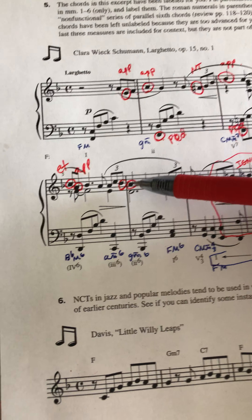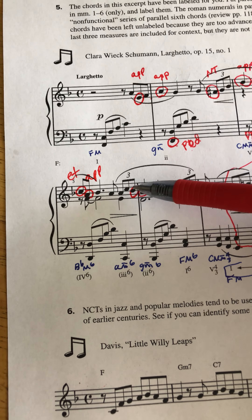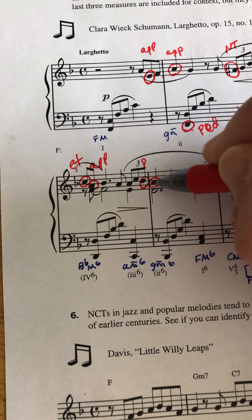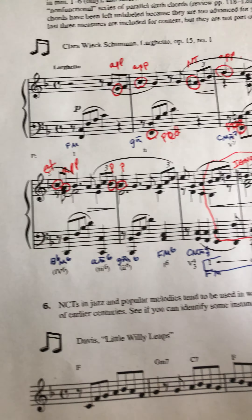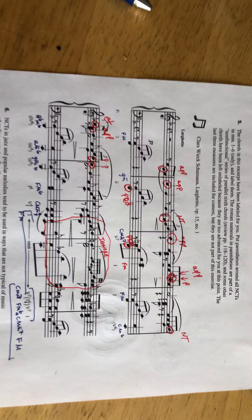Here's another example: this B-flat is approached by step down, left by step down — that's a passing tone. This A is approached by step down, left by step down — that's a passing tone. So two passing tones in a row, and that's it. Here's a good picture of that.